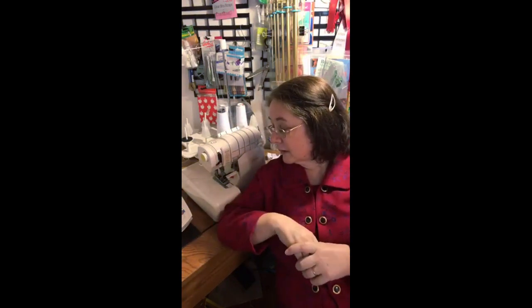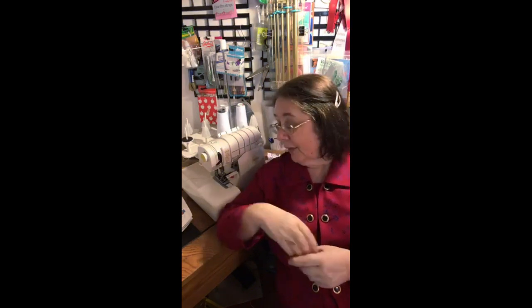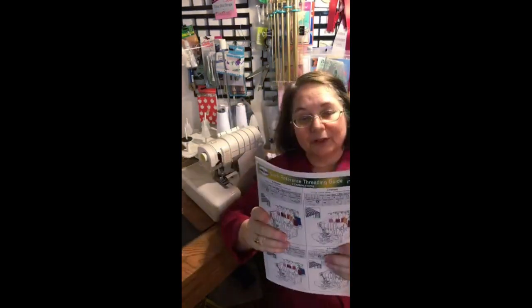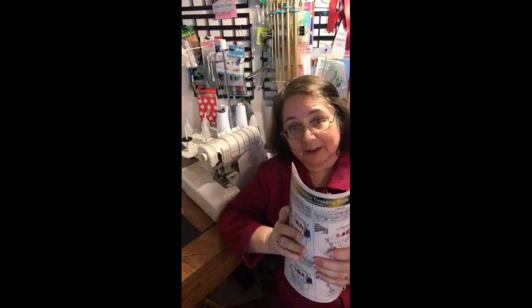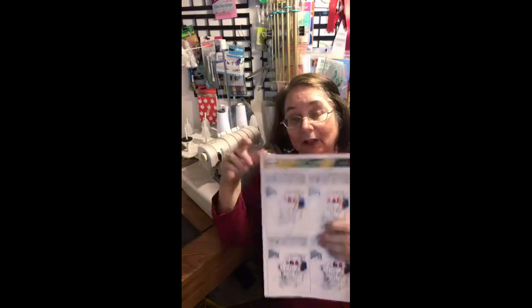I cannot remember how to do a flat lock — it is my mental block. Thank god for this cheat sheet, because I use it all the time. After teaching this class for 18 years I still cannot remember off the top of my head how to thread for a flat lock without looking at my chart.